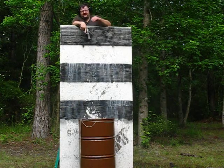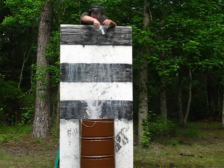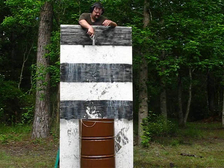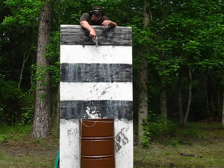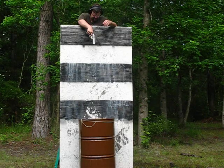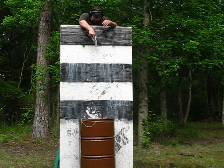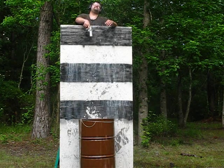.357 Magnum, .38 test, Smith & Wesson out of 686, 5-inch barrel.